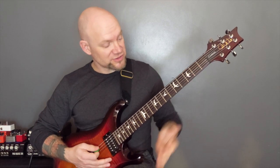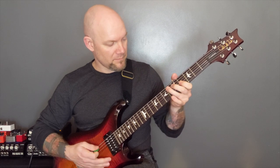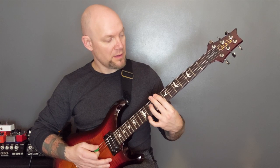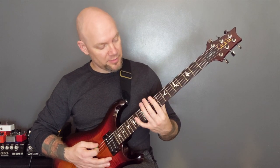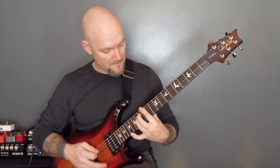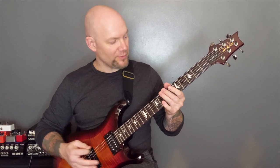Then the final section: open bottom two strings and the rake. Open bottom string, then inverted power chord on nine and eight. Open bottom two strings and the rake. And then open bottom string, inverted power chord: nine, eight, and then 12, 11. Let's do that second riff all the way through slowly.